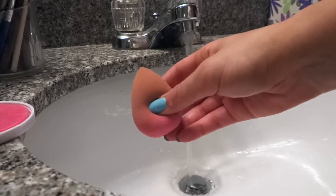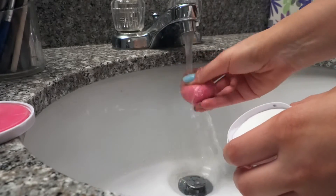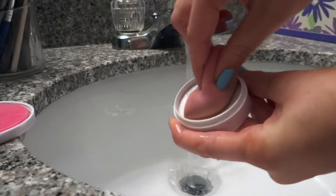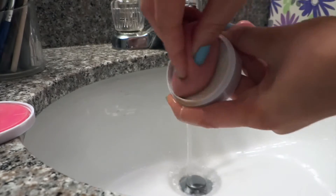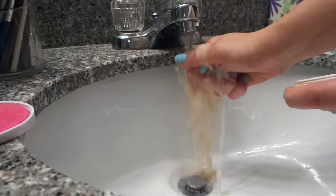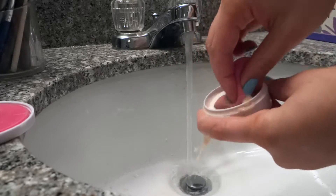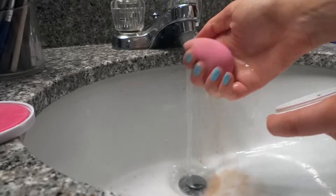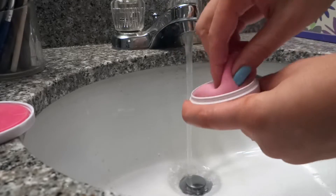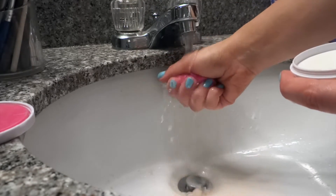First let's start with cleaning our Beauty Blender. We're going to take our Beauty Blender Solid and just run it under the water to get it a little bit wet. Then take our Beauty Blender and we're just going to rub it into the Beauty Blender Solid. You can see that some of the makeup is sort of just dripping off. We get this nice and covered in the Beauty Blender Solid liquid, then you just squeeze it out. Make sure it gets nice and wet, press it, and squeeze it out.